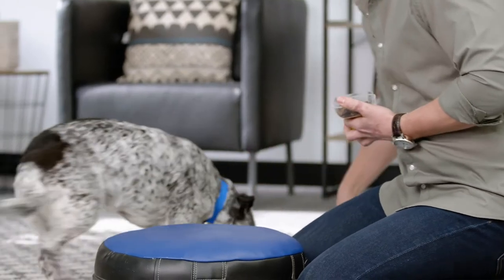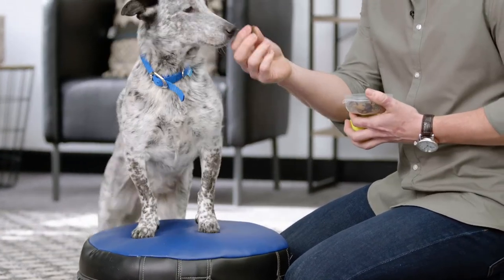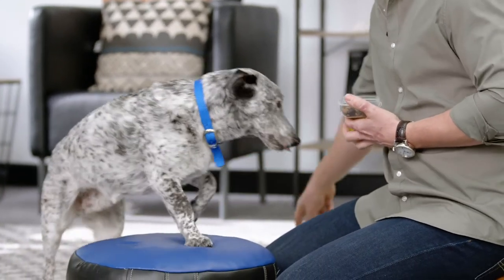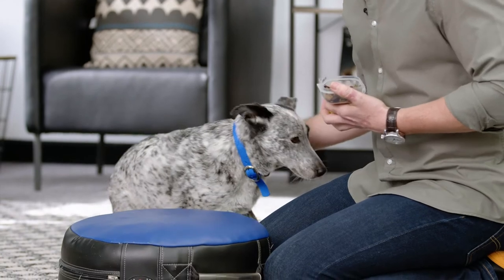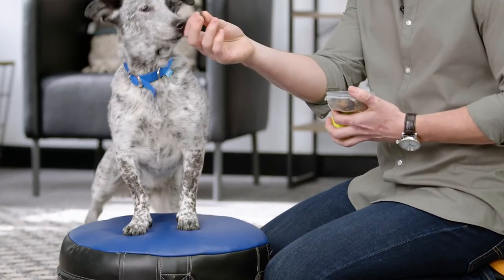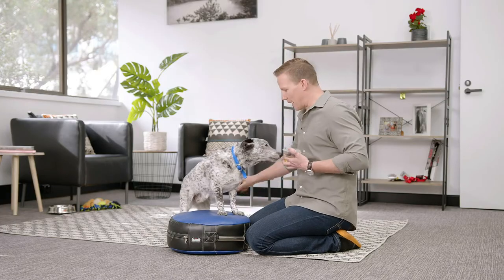Off. Once they're moving into the spot, you can start introducing the command word — Up. Off. And then once they're getting comfortable — Up. Good girl!